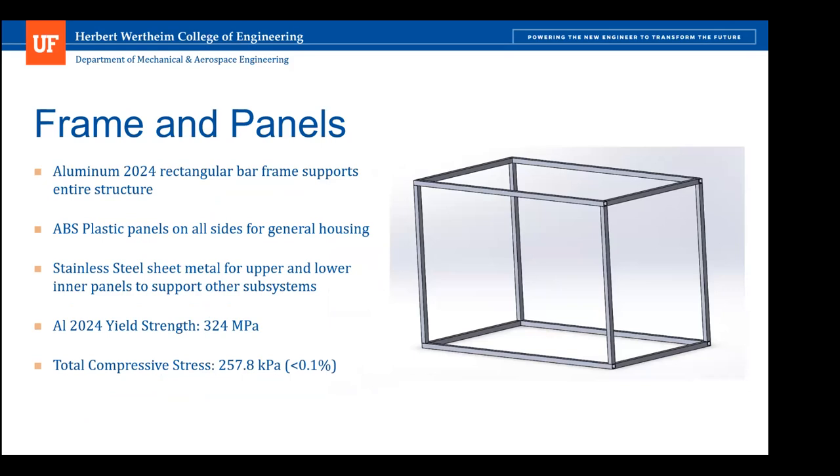The frame is made of aluminum 2024 because it needs to support all other subsystems. The panels on every side of the structure are made of ABS plastics; however, on the upper and lower panels there is also additional stainless steel sheet metal to support subsystems hanging from above and bearing the weight below. Aluminum has a yield strength of approximately 324 megapascals, and our total compressive strength comes out to approximately 260 kilopascals — less than 0.1% of the overall yield strength. Even with a factor of safety of five, we are well within the range to support the entire structure.